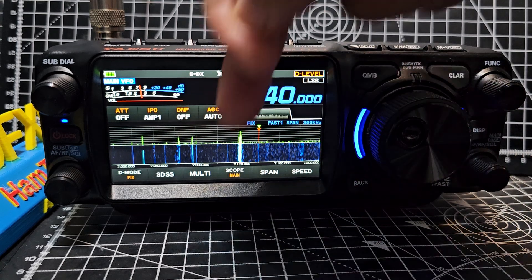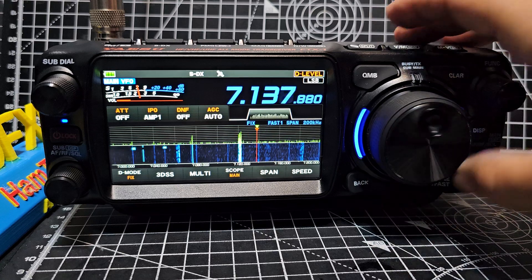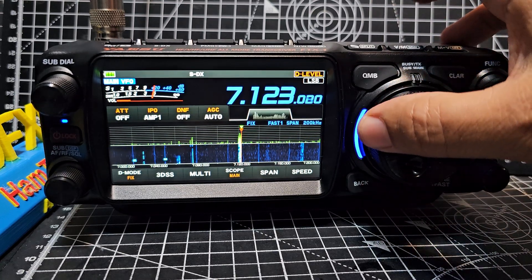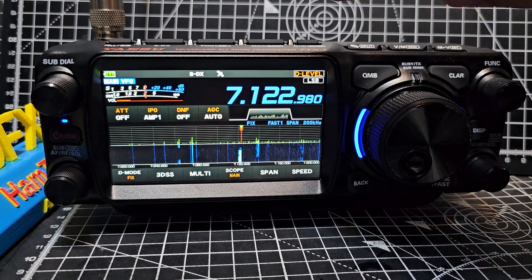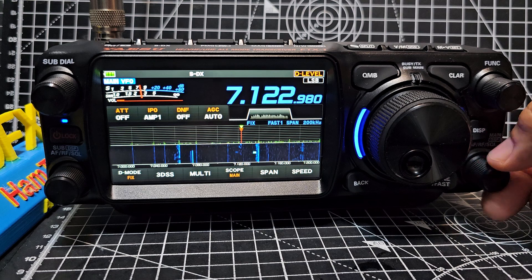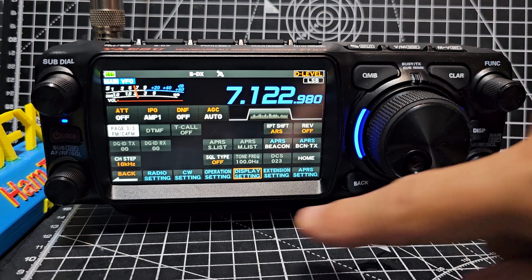But anyway, look at that nice strong signal there. Let's have a look. Lovely signal, yeah? And we can tweak it if we want. I'll leave it there. Notice that it says D level here. We're going to hold this down — just hold the function down and go back.